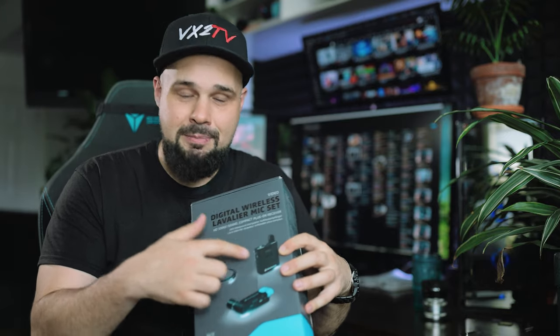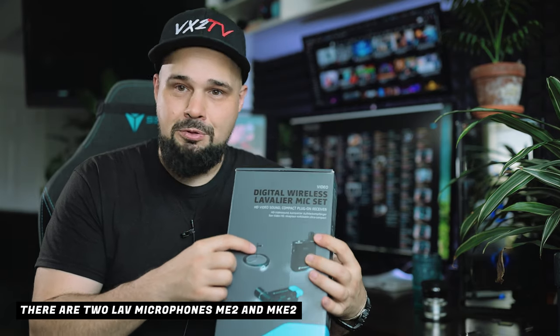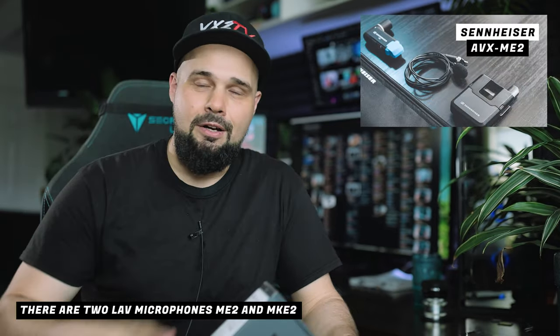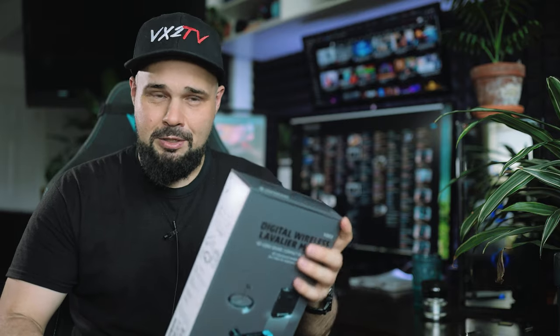So this is the receiver, this is the transmitter, and this mic here is the MKE2. Sennheiser also makes the same package with a different lav mic - the ME2 - and the capsule at the end is a little bigger. I reviewed that other mic about two years ago. So that's the ME2 Sennheiser lav system. If you want me to do a comparison between the two mics, let me know in the comments below and I'll do a side-by-side comparison to see which one sounds better.